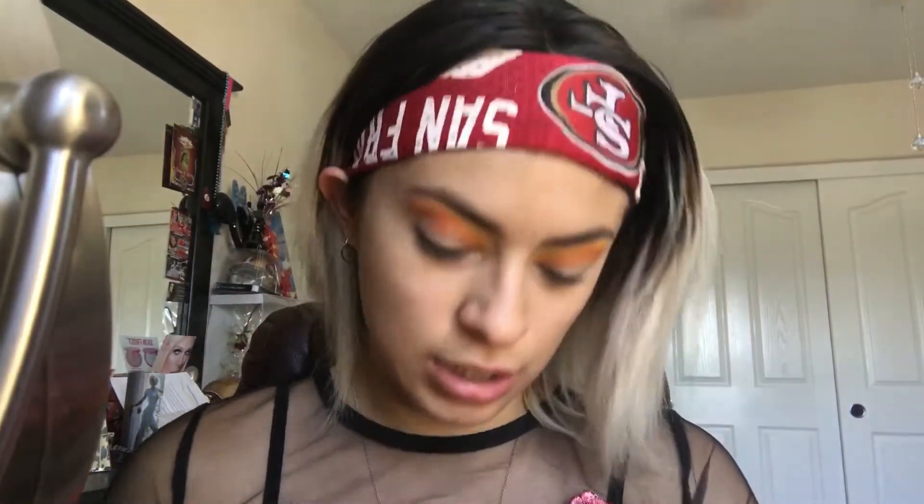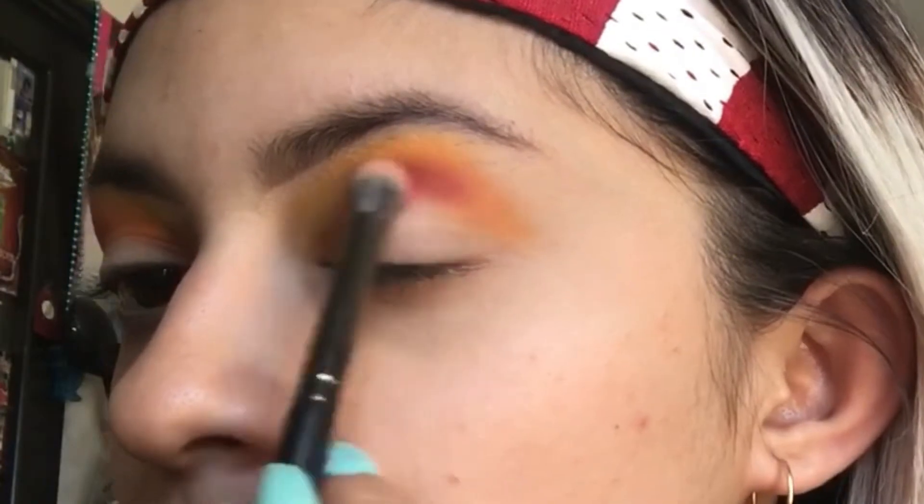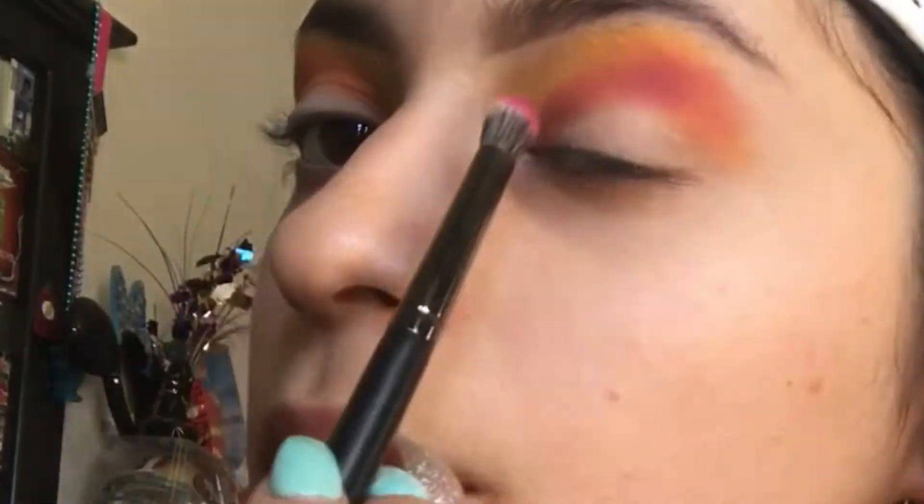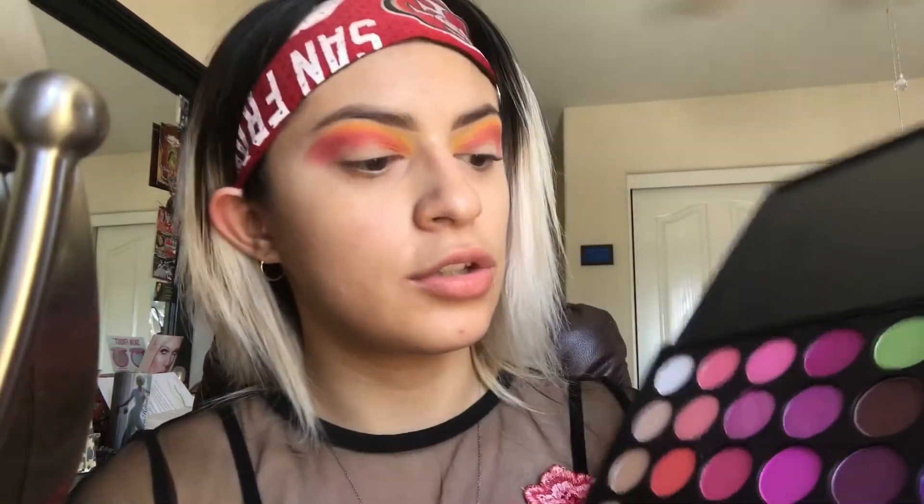Now I'm going into this dark pink right here using the same exact brush — it still has some orange on it. I'm going to be focusing it more in the middle but also way down here, so I'll be using a different brush for that and dragging it out. The pigment in these mattes is great. Now I'm going in with that same brush into this dark purple.